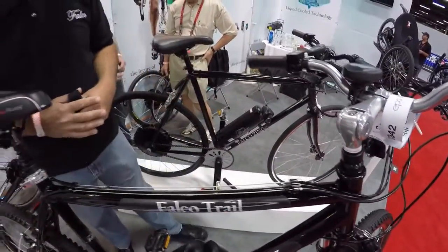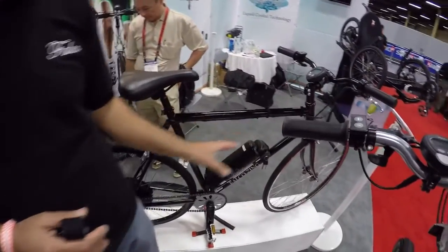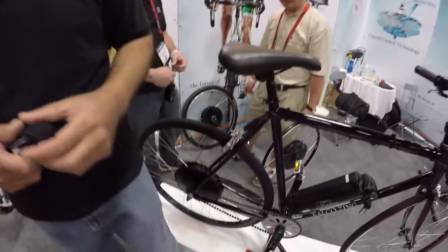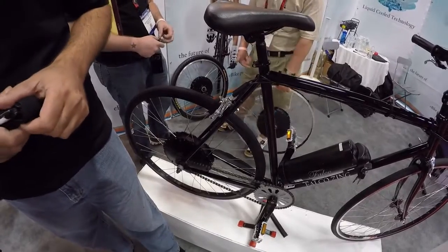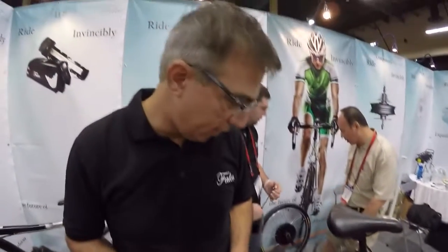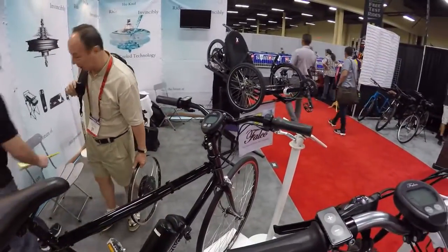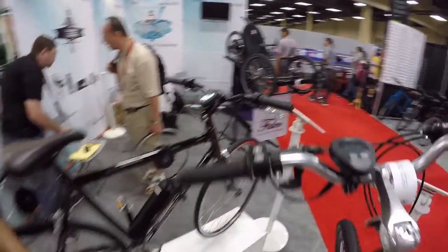We've got the Falco Zing — this is a single speed bike for city commuting. It goes pretty fast — commuting to the office and back is a breeze. It's the HX 500 — 500 watt with a 36 volt setup, wireless console, and a throttle. This one is about $1,990.